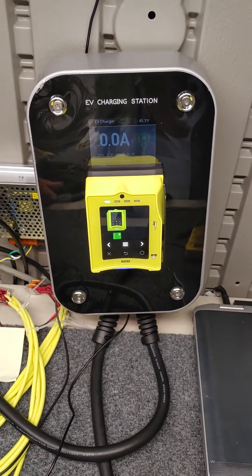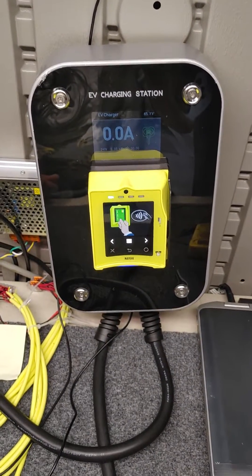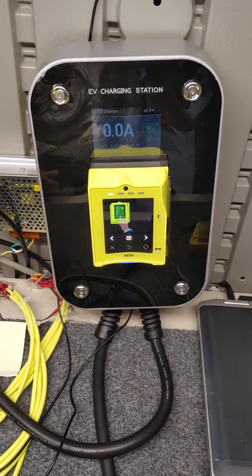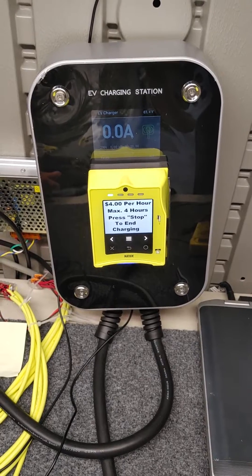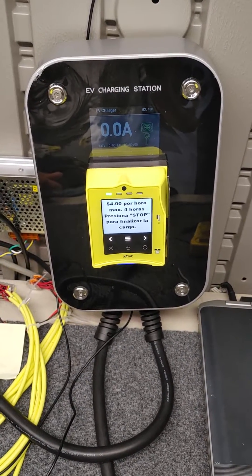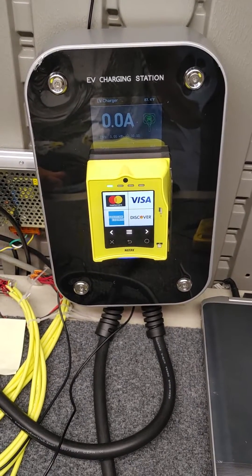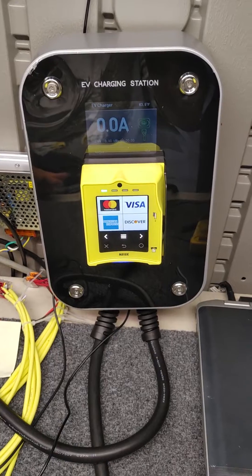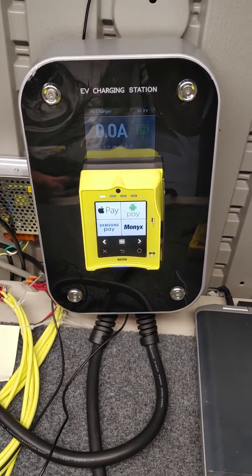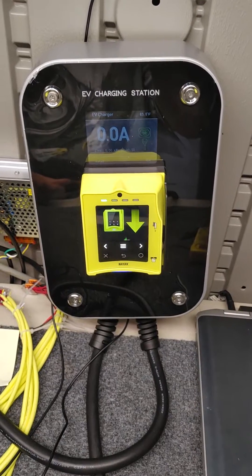This video is of the 40 amp electric vehicle charging station that has had the NIACS added to it to allow accepting payments of credit cards, debit cards, RFID cards, and cellular phone apps — it will virtually accept any type of payment.